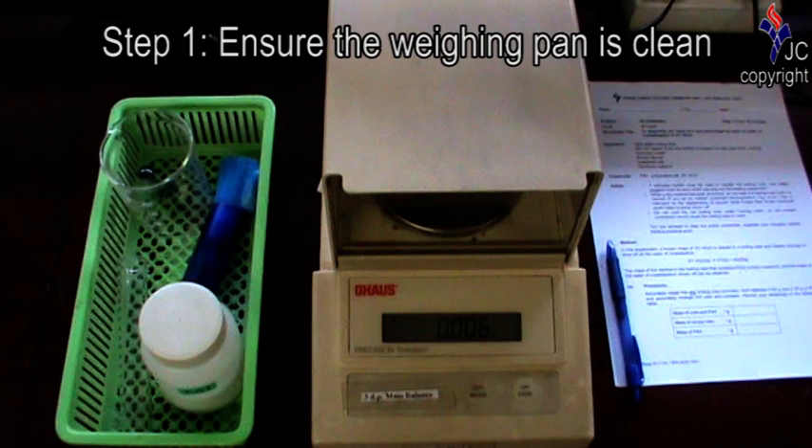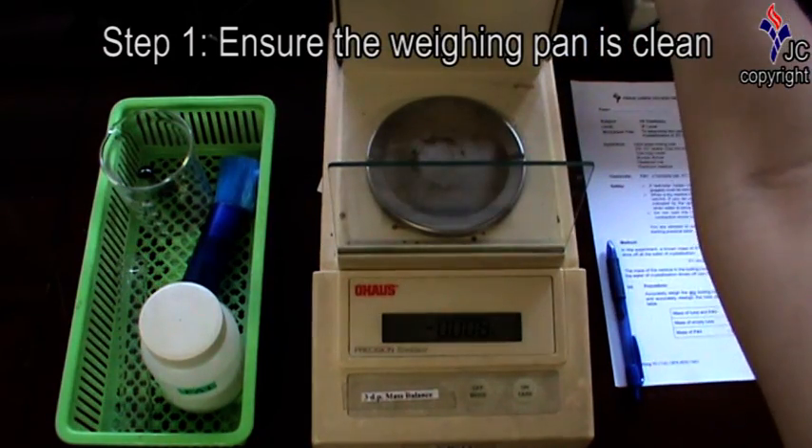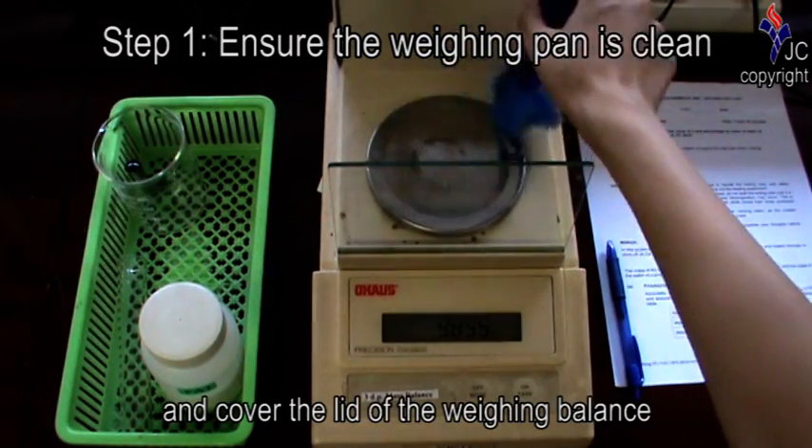Before you begin, ensure that the weighing pan is clean. Use a brush to sweep the pan if it is not clean, and close the lid of the weighing balance.